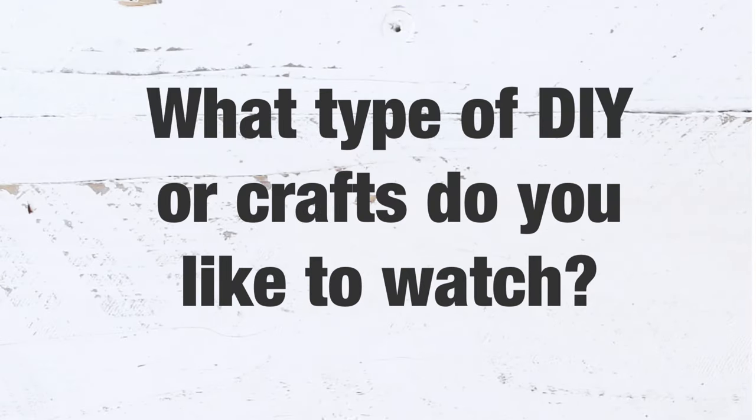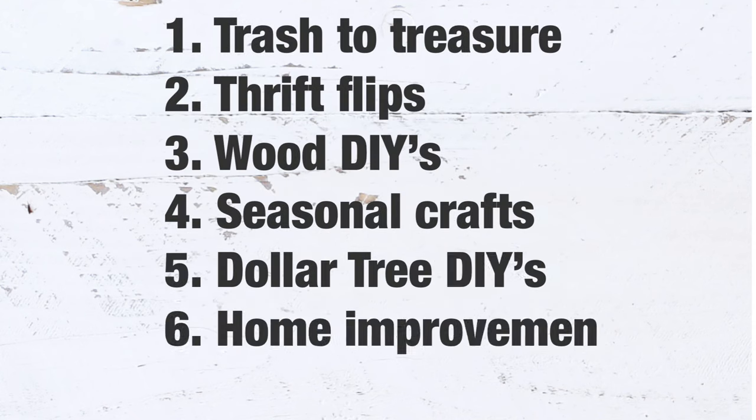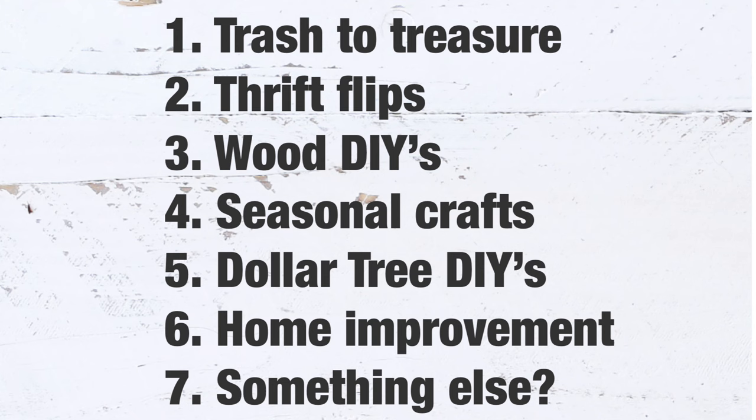Before we go on to the next project, I want to ask: what type of DIYs or crafts do you guys like to watch? Do you like trashy treasures, thrift flips, wood DIYs, seasonal crafts, Dollar Tree DIYs, home improvement, or anything else? Please tell me in the comments below — that will help me create videos you actually want to see.